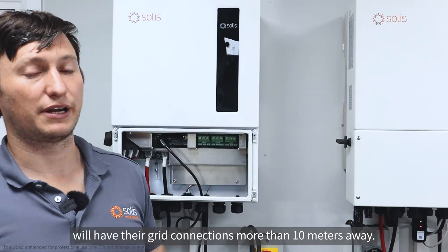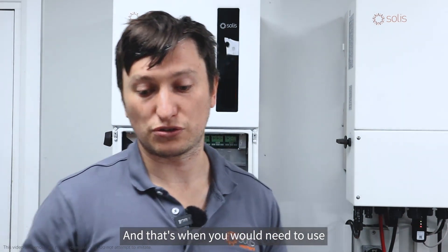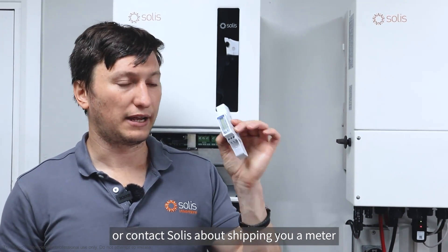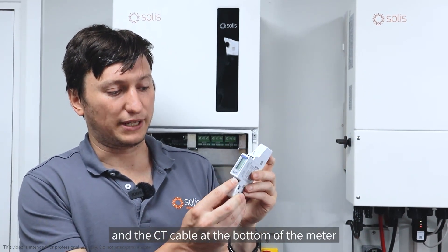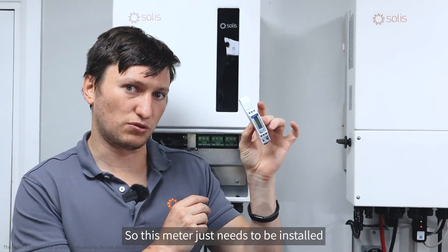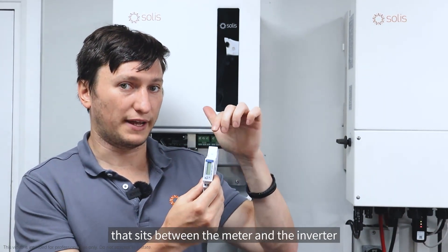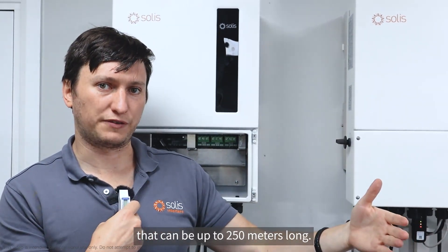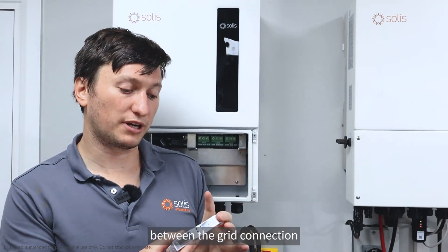A lot of installations will have the grid connection more than 10 meters away — for example, 50 or 60 meters. That's when you would need to contact Solax about shipping you an Eastern single-phase meter for single-phase installations. You install this meter at the grid connection, keeping the CT cable at the bottom of the meter within 10 meters. The analog signal must stay under 10 meters. From the meter to the inverter you use an RS-485 communications cable, which can be up to 250 meters long — giving you up to 260 meters total between the grid connection and the inverter.